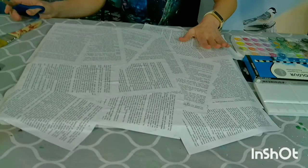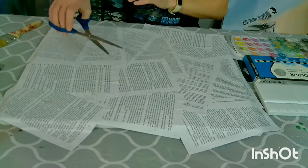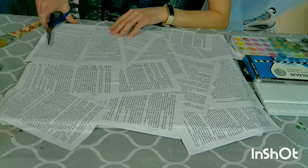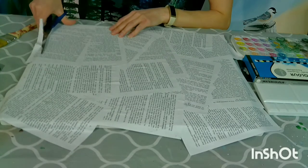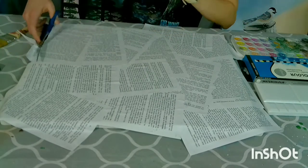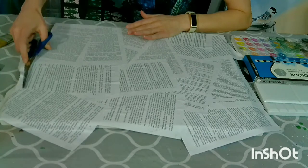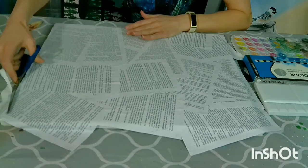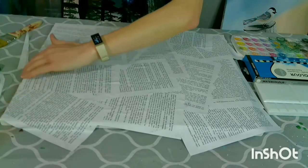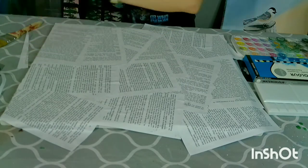Once you've got all of your pages glued to your canvas, you can take a pair of scissors and just start trimming along the edge of the canvas. You can wait for the paper to be dry to do this, or you can do it while it's still wet. I sometimes like to do it while it's still wet so I can push down the edges of the paper onto the canvas.